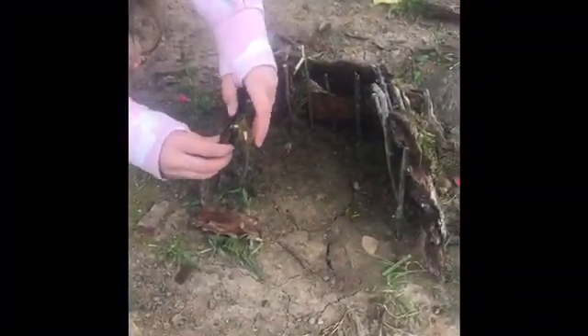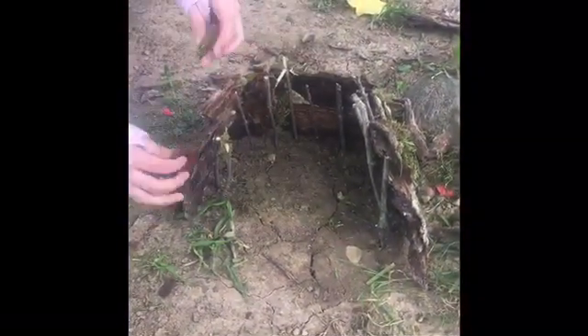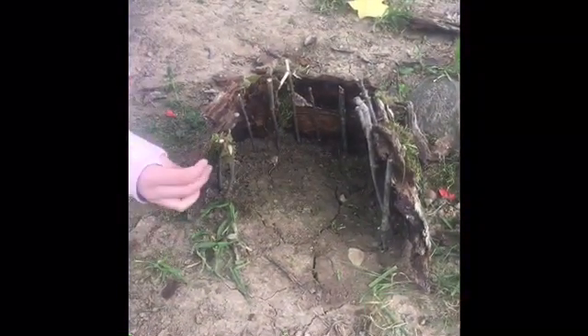Ella is using moss to fill in the cracks in her walls. You can really start to see the shape of her fairy house here. Remember, you can use anything and you can build your fairy house in any shape you want.